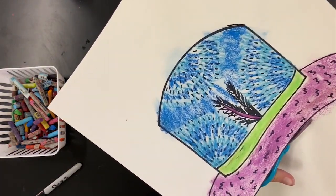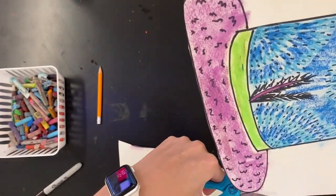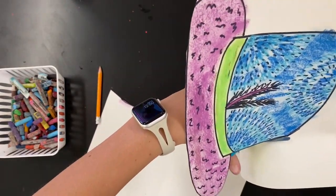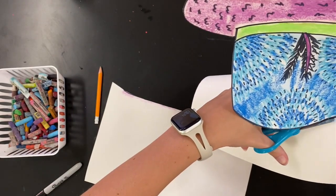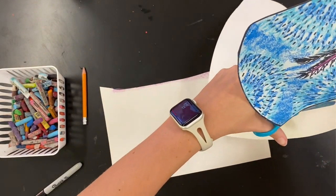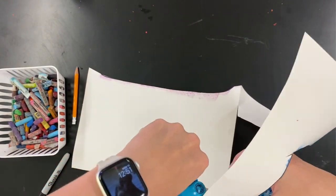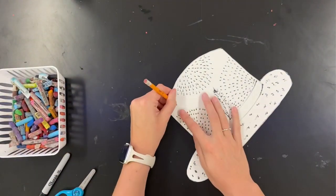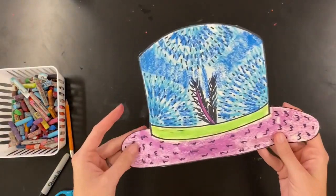It's okay if you blended outside of the lines because we are going to cut these out. I'm trying my best to stay on that outside sharpie line and cut slowly and carefully, staying on that black line — we don't want any white from the paper showing on the outside. My hat has escaped the paper! Write your name and class code on the back with a pencil.